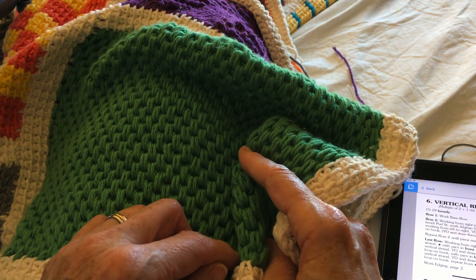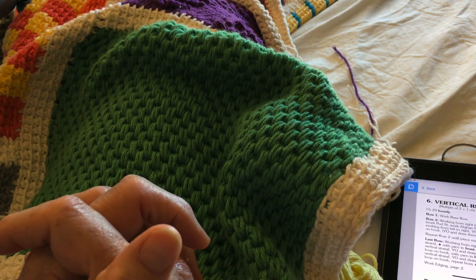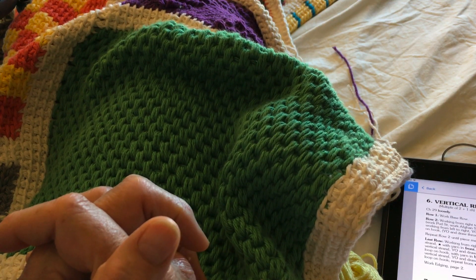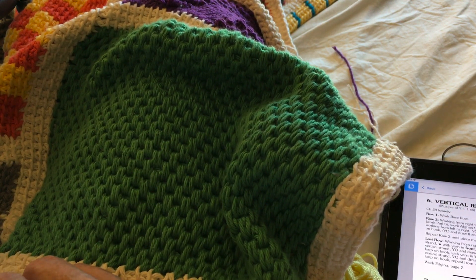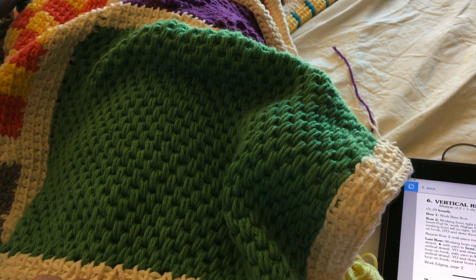So that's block 51, the double waffle. In the Leisure Tunisian Sampler book — leaflet 2501 at leisurearts.com — it's referred to as the double plane. Years ago it was just the plane stitch, and over time it's reverted to the waffle stitch, so I'm referring to it both ways to just totally confuse everybody.